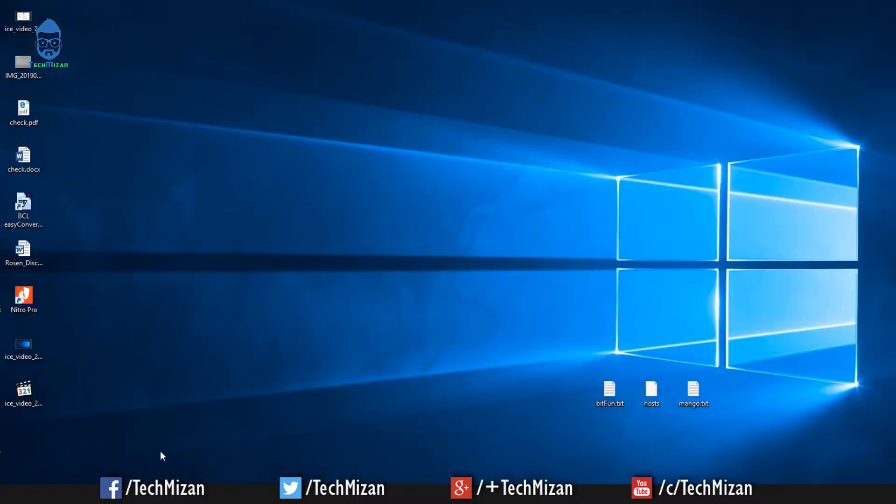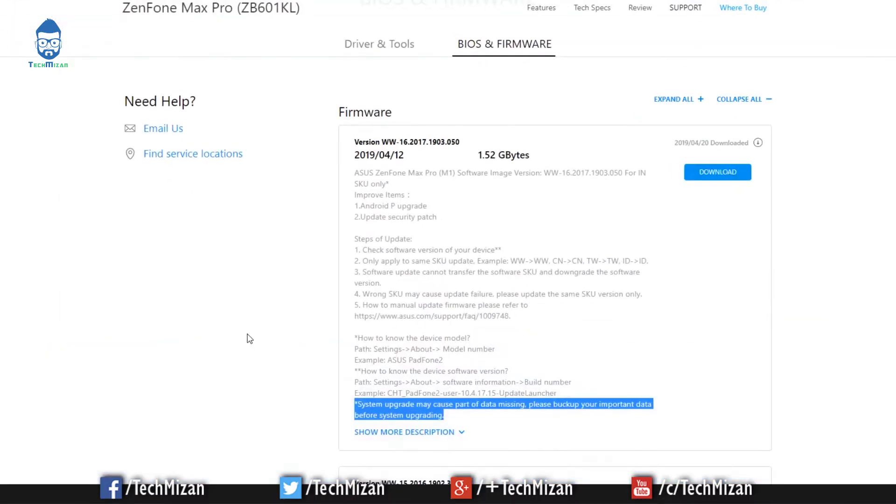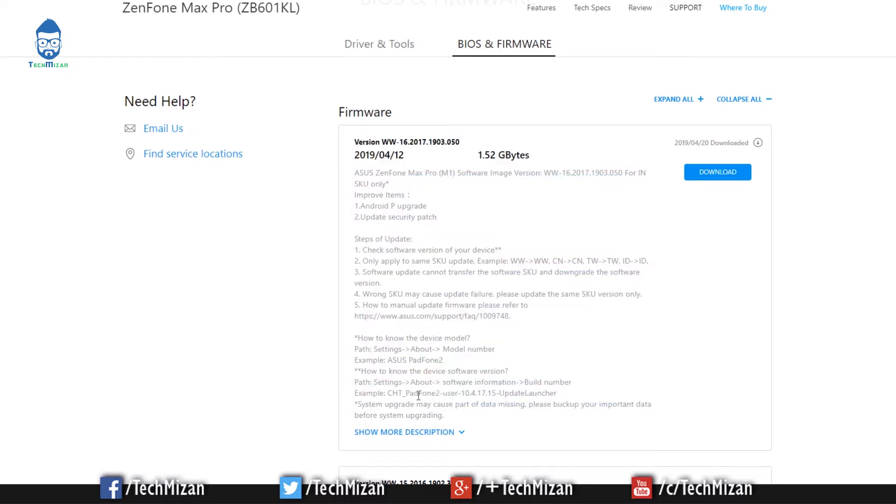First, you need to download the firmware files. I've put the download link in the video description below — just go to the link and download the file from the official Asus Zenfone site. You can read the instructions carefully there. If you have important data on your phone, please take a backup.